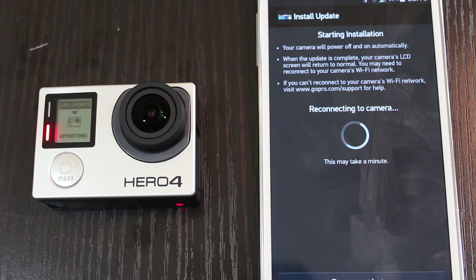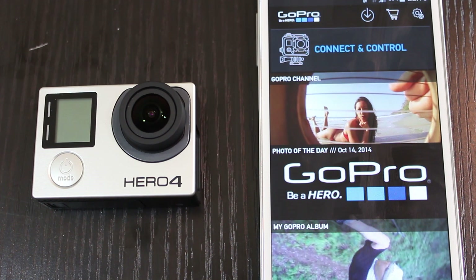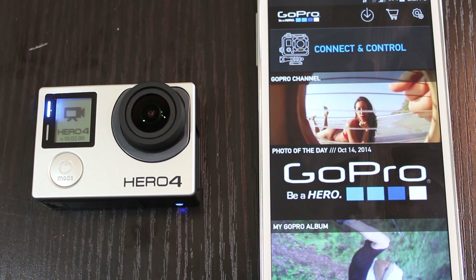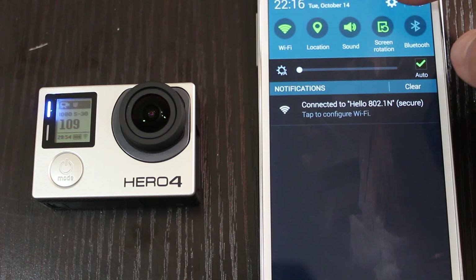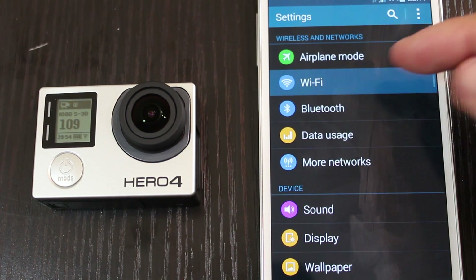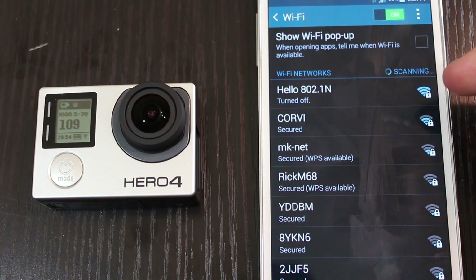Some of the bug fixes: there was a fix for an issue that may prevent pairing with the GoPro app, also an issue that may disable live preview on the GoPro app, and a fix that may cause the camera to appear out of range with the GoPro app. There's also improved battery level icon accuracy and a fix for an issue that may prevent files from being deleted.